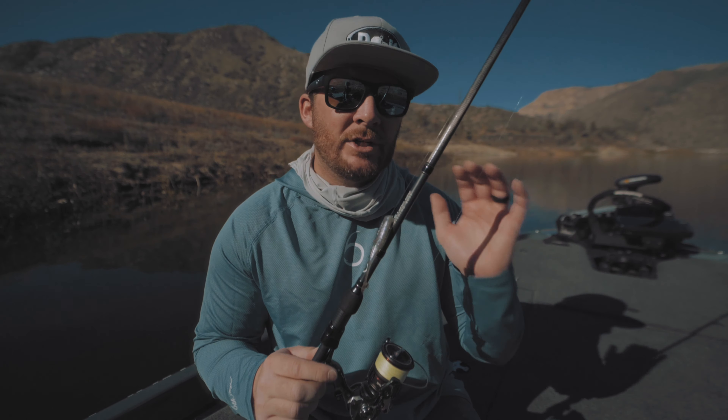Sometimes they just want a little V-wake across the top of the water — you slow-reel it and there's a little V the bait makes along the surface, and that's what those fish want. You have to imitate different baitfish behaviors with this Juggle Minnow. Sometimes that means imitating a dying baitfish — a bass wounds one and it starts sinking, and this bait imitates that perfectly as it falls down in the water.